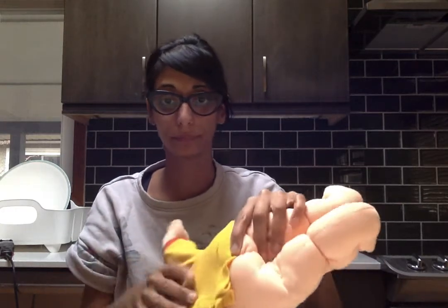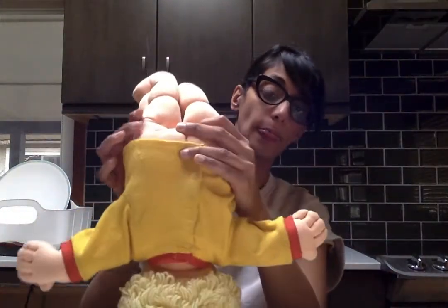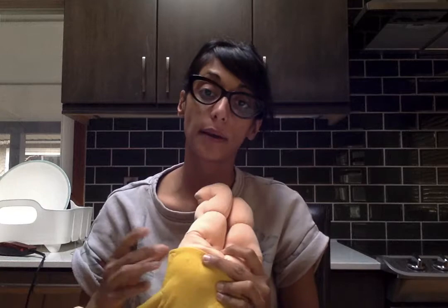In this video I'm going to show you how to defuzz clothing and hair — clothing with a razor and hair with scissors. I do have a pet shaver here but let's just use a razor. The key is to have the clothing taut on the kid, super super taut, otherwise the fabric gets caught in the razor and gets sliced.